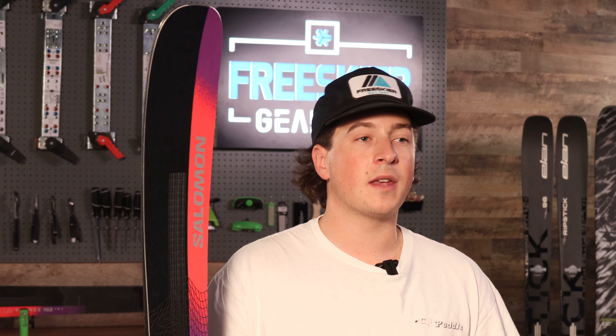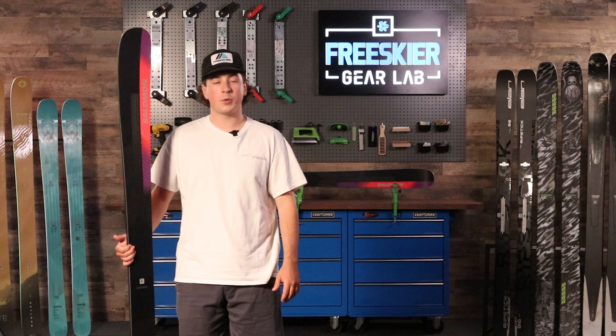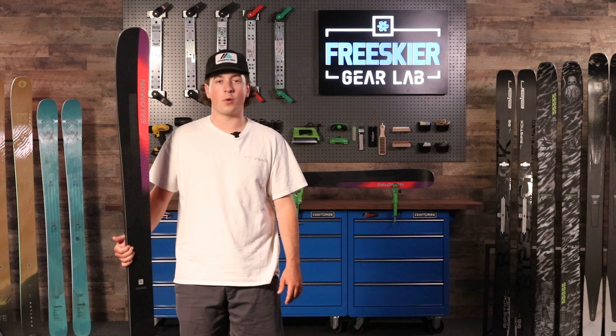That easier turn initiation makes it applicable to intermediate to advanced skiers who want a great daily driver that they can really progress their skills on. Thanks for tuning into the Gear Lab everybody. I'm Jordy with FreeSkier. We hope to see you back here — like and subscribe for more content and stay tuned for the best gear throughout the winter.